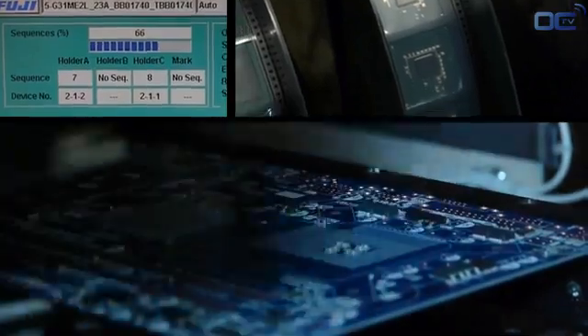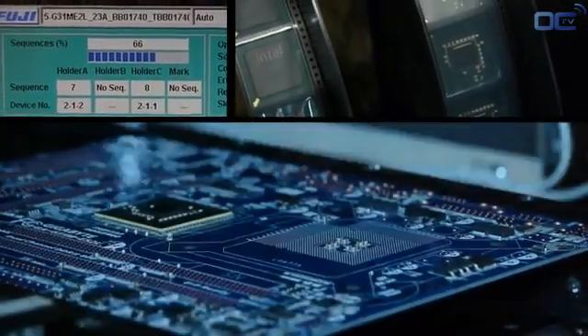After all the small components, it's time to put on the motherboard the chipset and the chips that will make your board work, as well as the CPU socket.